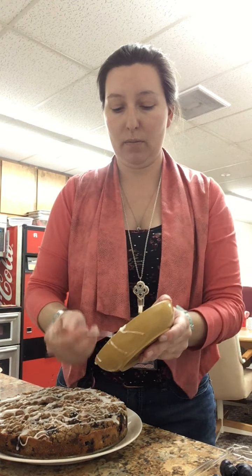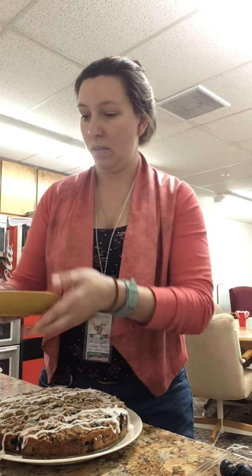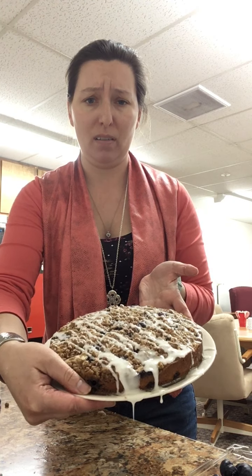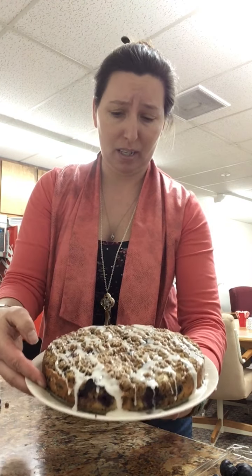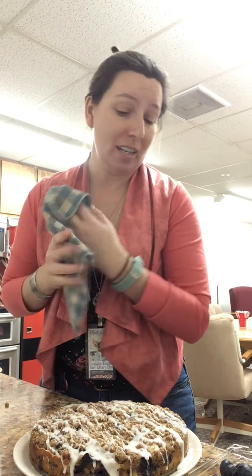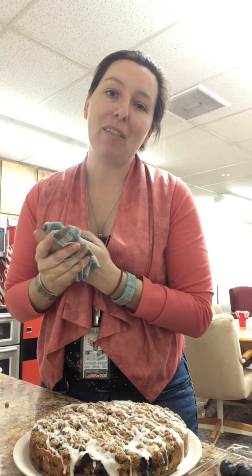All we need now is a cup of coffee. This would make a lovely Sunday morning breakfast. Isn't that pretty? The recipe is going to be posted in the comments. I hope you enjoy it. I've also been sharing these videos on my personal page, but please remember to like the Great Bend Public Library Facebook page and you'll get them as soon as they're posted. Happy Thursday - bye-bye!